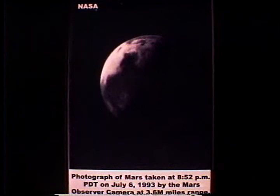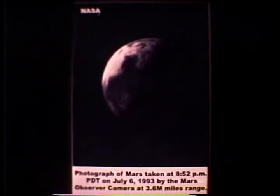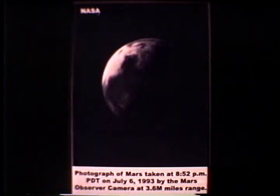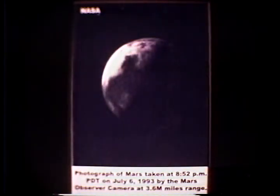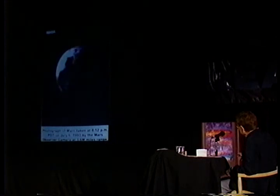What you see here is a picture of Mars shot from a distance of about 6.3 million miles. This is the North Pole and the South Pole is down here somewhere, but you see there's strange growth through here and you begin to wonder just what that is.